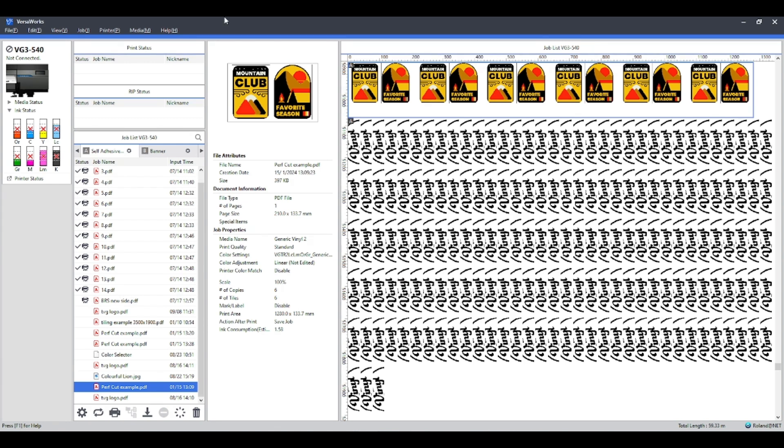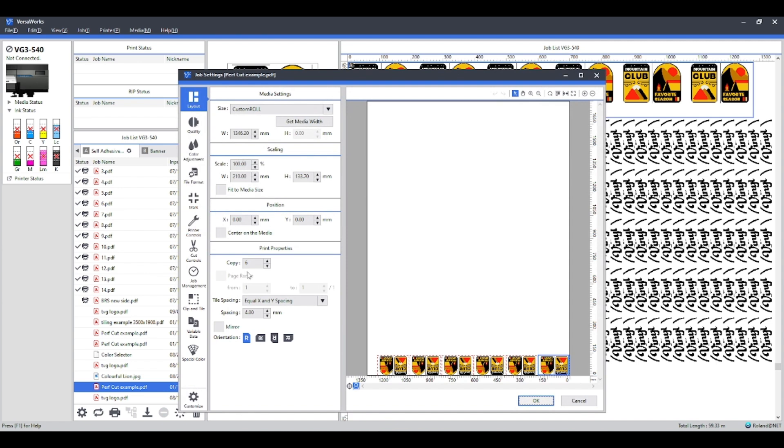If you've got a large job, what you don't want to do is send a very large job at eight different color management settings, because you're just going to waste a lot of material. What you can do if you're not sure on a certain color is go into your job, change the copies to one, and change the size — say for instance if it was a meter long job, you don't want to print that at eight different settings. Just scale it down to 50% or 25%, whatever you want, so you can see how the color is going to look when printed.